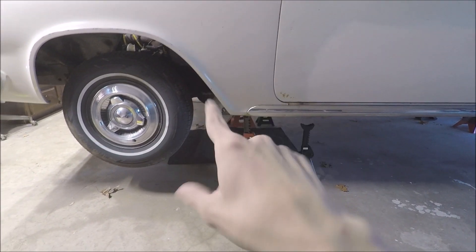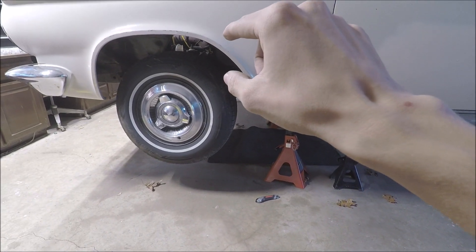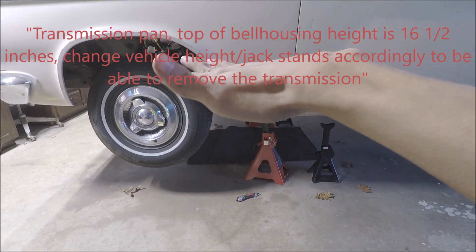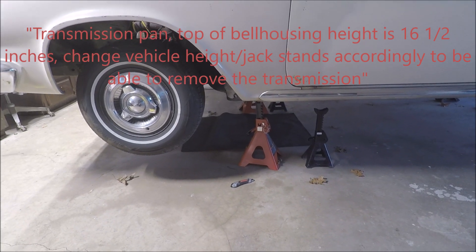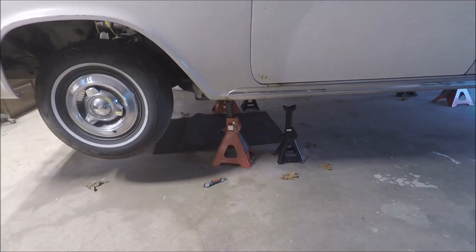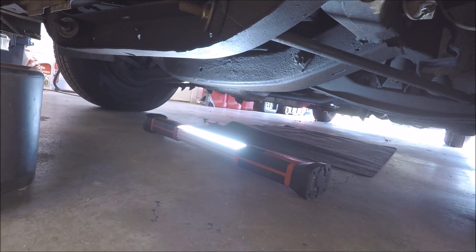This may or may not apply to your transmission, but the transmission bell housing height from the pan to the top of the bell housing is 16 and a half inches. So do some addition there and see if your transmission jack might or might not fit under the center frame piece.